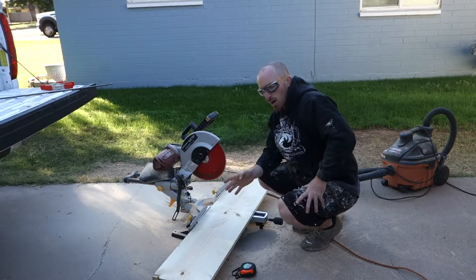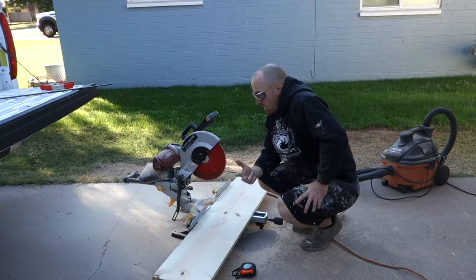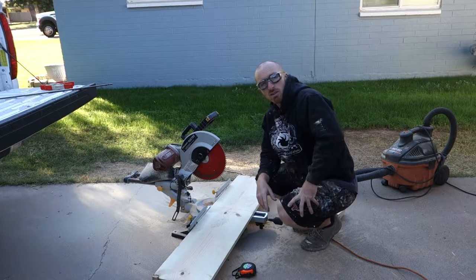It was actually cheaper to buy the 4-foot boards than the 8-foot. I wanted 8 feet, but I knew I could break it into two pieces — it saves a little bit of money. Maybe you guys can do the same when you're building these.